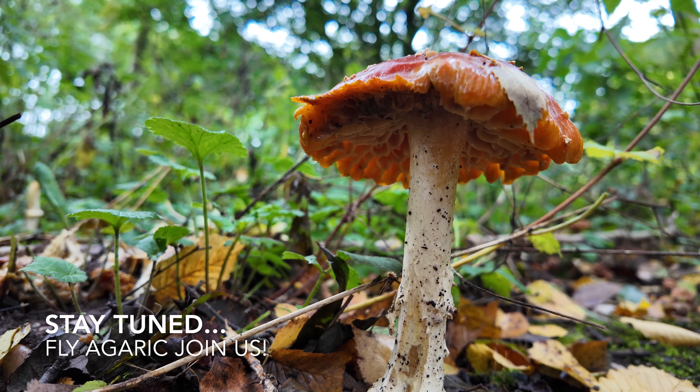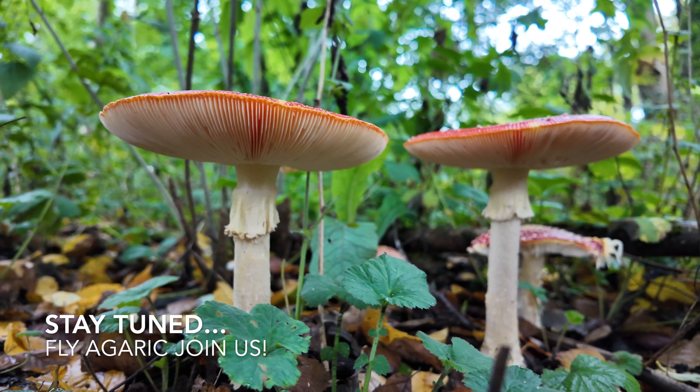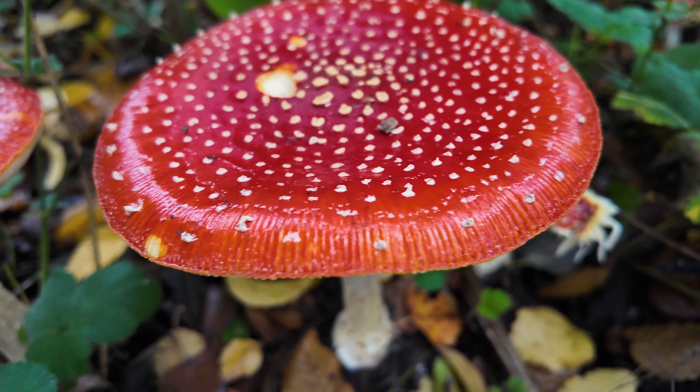Big mushrooms, toadstool mushrooms that look like something off a fairy tale - so magical, and I've never seen this before.